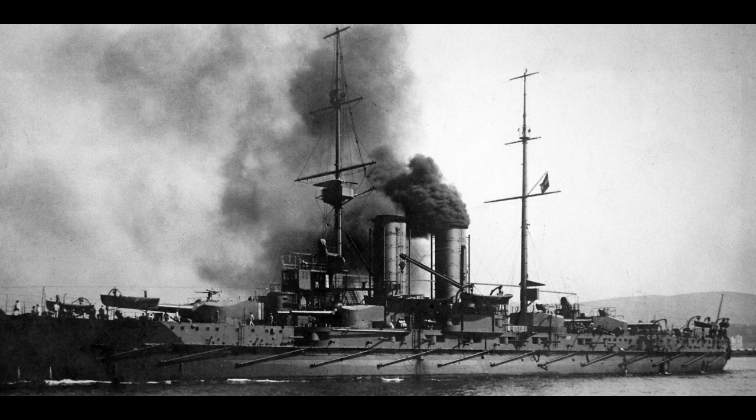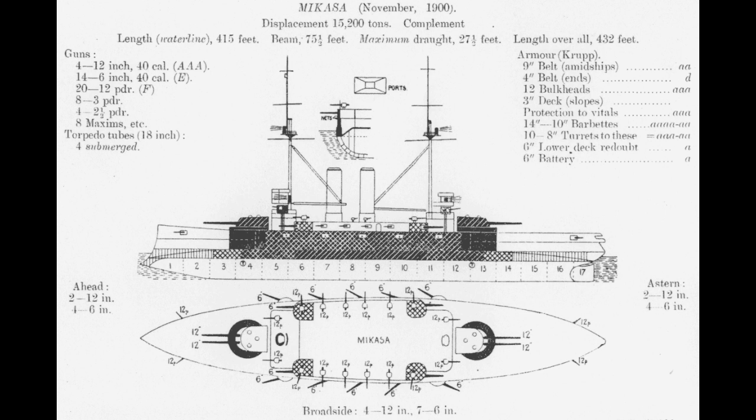For those asking what those features are, the most common differentiation between the different pre-dreadnought types is the firepower. You need to look at what preceded the semi-dreadnoughts and what made them different from their predecessors. As a general rule, pre-dreadnoughts would feature two turrets with heavy guns and then a mixed battery of smaller guns and casemates, or the odd turret alongside the broadside. From the very first to the very last, this was generally how the ships were designed, though calibers would vary between ships and navies.